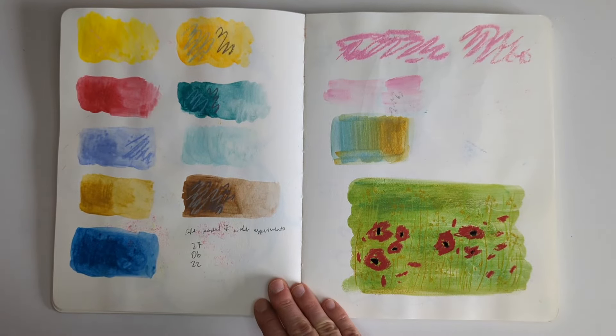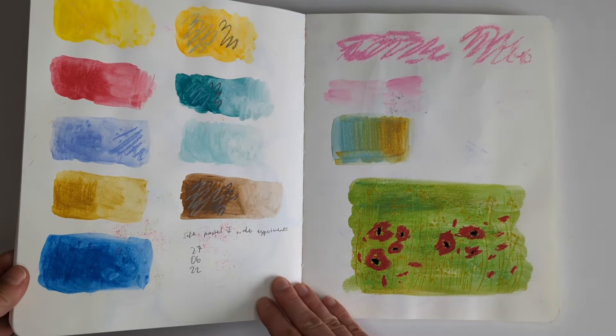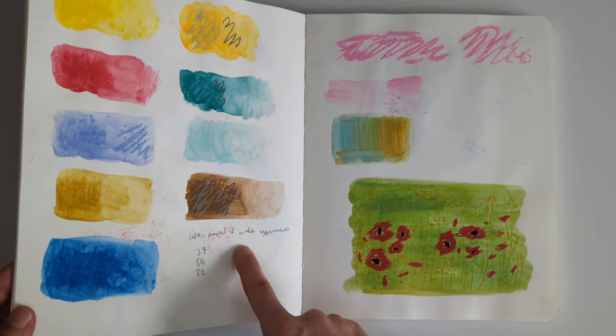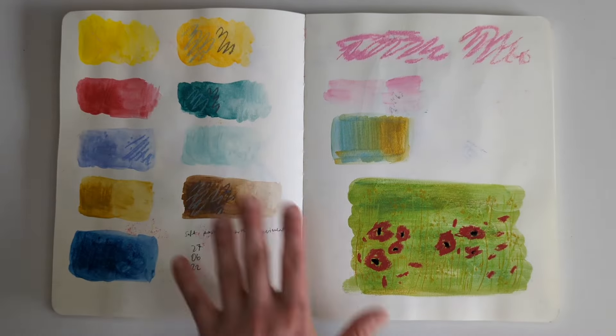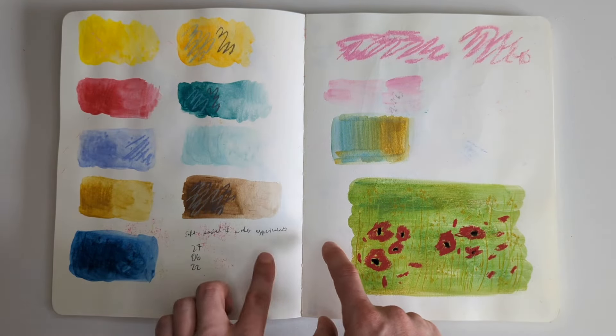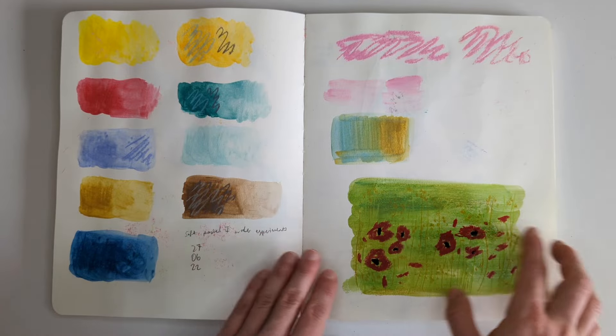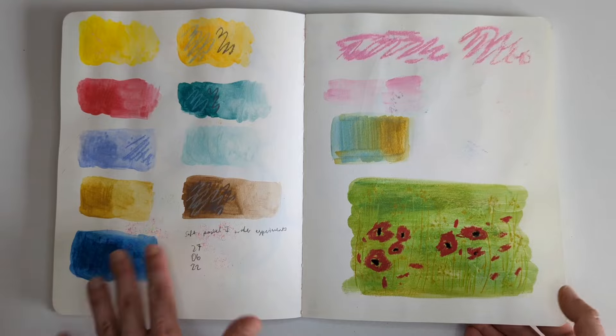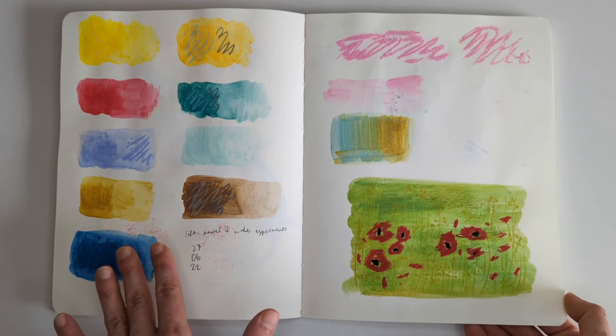This was experimenting with soft pastels and some kind of water - soft pastel and water experiments. This page is just really really messy. I think I was getting subscription boxes at the time and one came with soft pastels, so I was testing them out and seeing how they work. I must say, I never got into them - really not my thing, soft pastels.